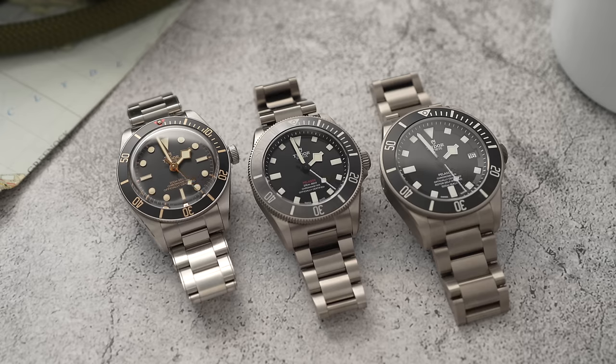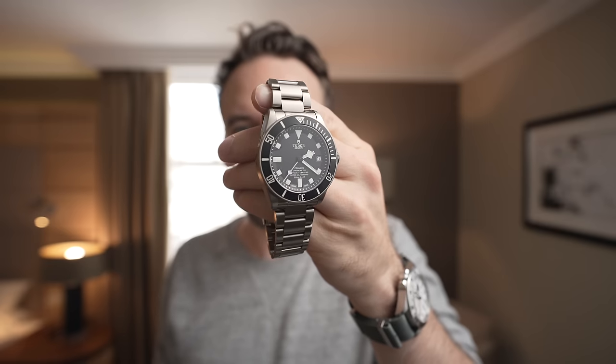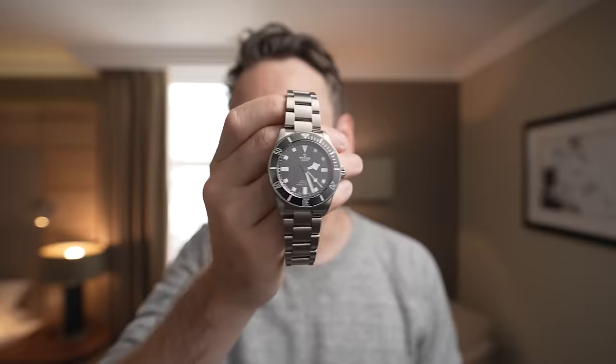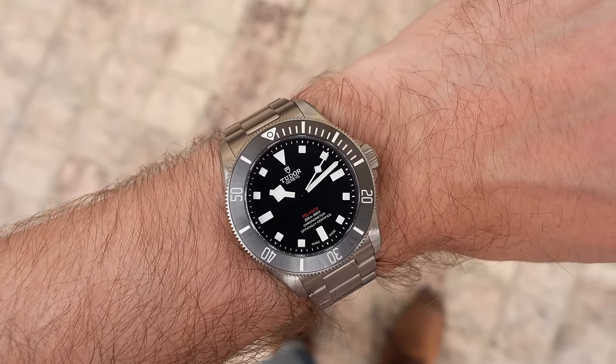If you were to have one watch from these three, this would be it. The Pelagos 39 is by far the most versatile. I think the vintage styling trend is already fading, and the Black Bay 58 will date. The full-fat Pelagos 42 isn't designed to be versatile — it's purposeful — which inherently limits it. The 39mm Pelagos is the best of the three; it's just a shame about those 21mm lugs.